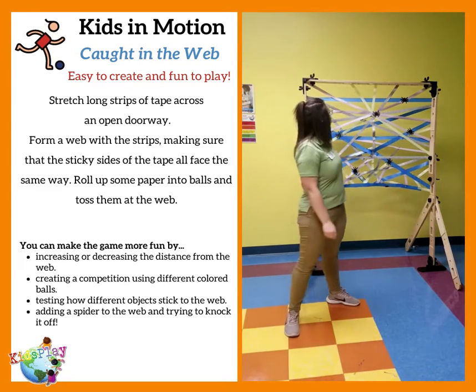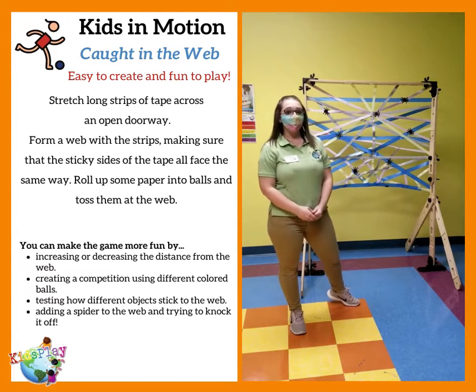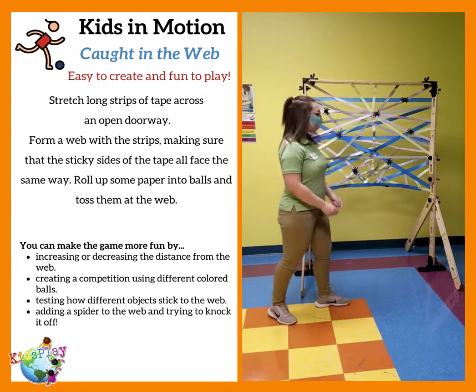I created the web out of some colorful tape and put the sticky side out. I also added some fuzzy, creepy spiders. Let's count how many spiders I put on my web.